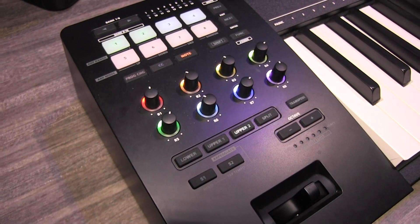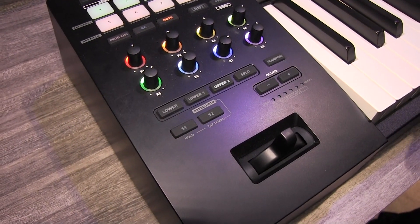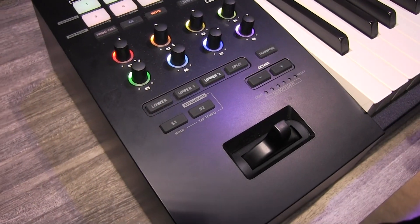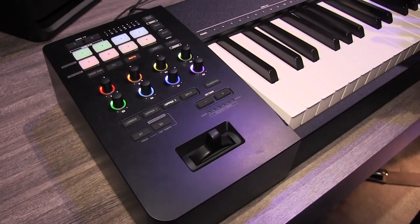There are three zones that can be programmed into this that you can move through really quickly — basically three MIDI channels. I can have the upper one, the upper two, or the lower, or I can layer them all. And I can do that from here without having to worry about what's going on in the software.